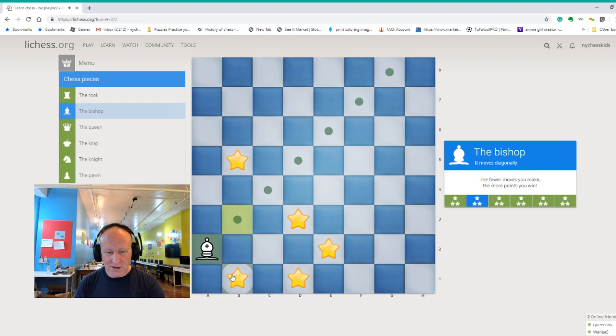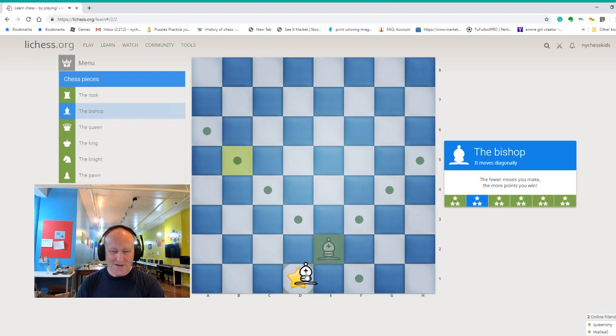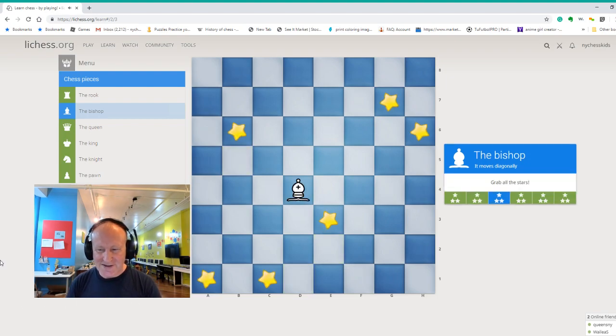Which one can we take now? Can I capture this one? No, that's not how the bishop moves — bishop moves diagonally. So I can take this one here. How about this one? Can we go straight and capture that one? No, of course not. We have to go diagonally. Now we can take this star or we can take this one here. Think about it because we have to take this one on the end. So first we take the star on b5, then we come back diagonally, take the star on e2, and we take the star on d1.